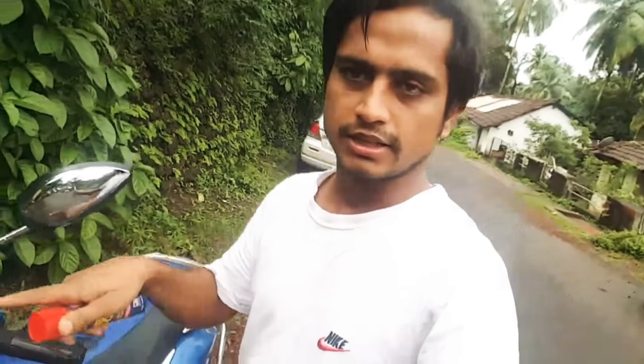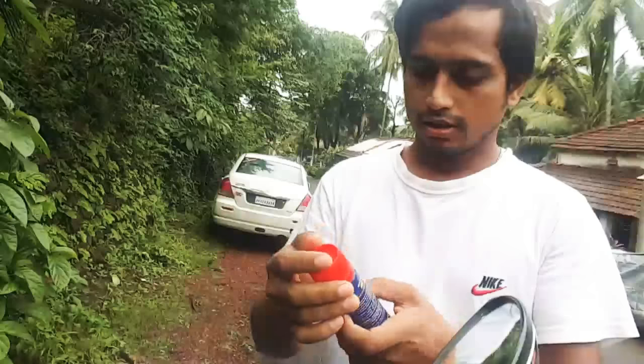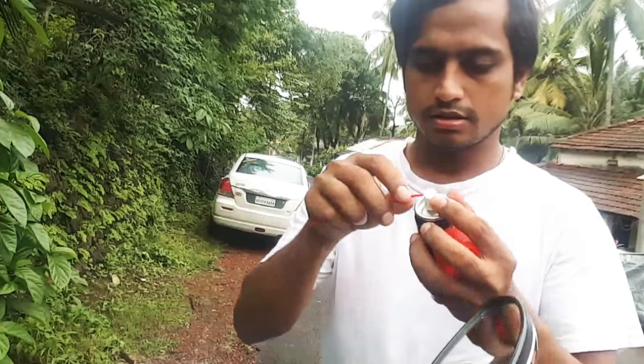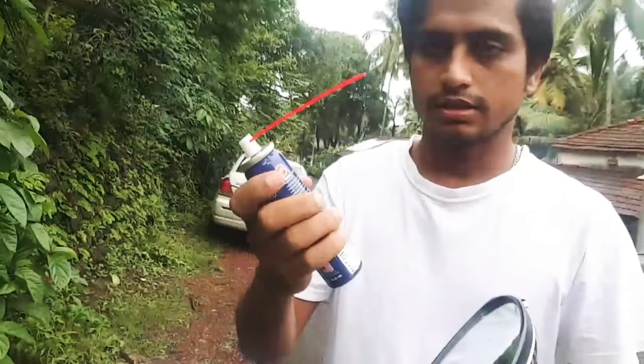I'll show you the same, I'll show you the car. I'll open it. It's a nice thing — it's good.